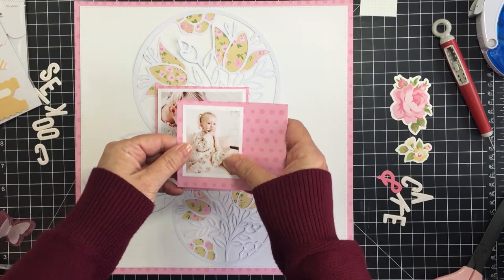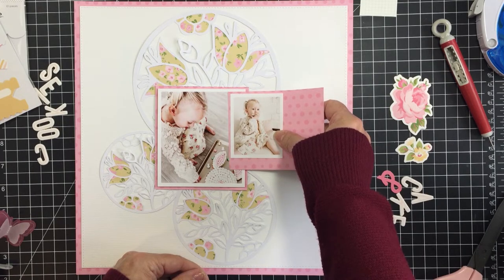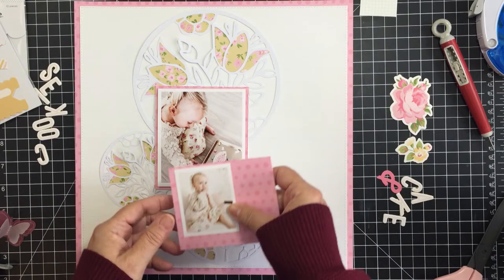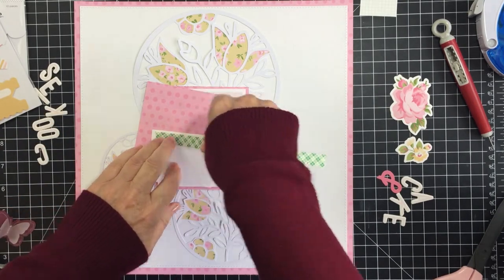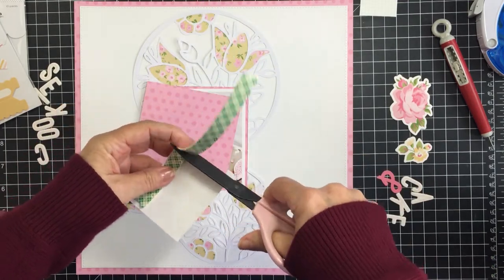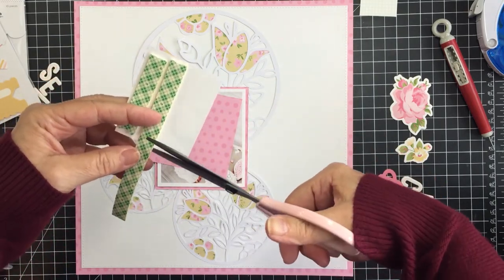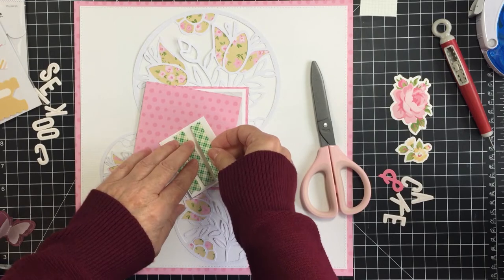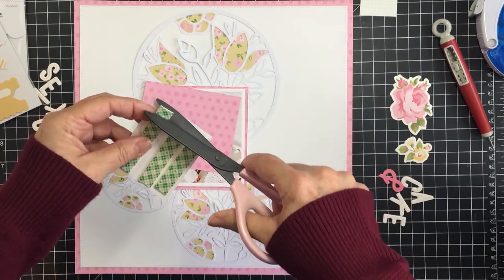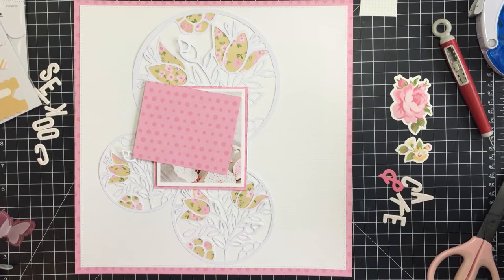I'm going to also use a smaller photo. The larger photo is about 4 by 3.5 — it's a little taller than it is wide. The smaller photo is kind of the same dimensions, just smaller. I'm going to do exactly the same thing with this smaller photo: give it dimension with foam adhesive and back it onto that same pink patterned paper, so I'll have a tiny little pink border as a photo mat.